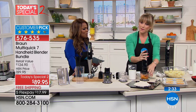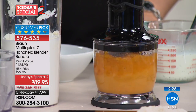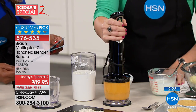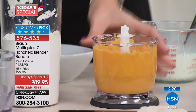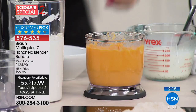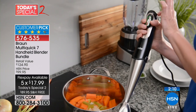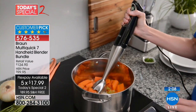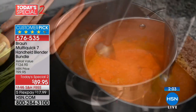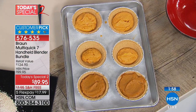We're moving into the season where a lot of the stone fruits are in — you will really enjoy using this. Here's what you need to know: the price goes away tonight. On flex pay it's 17.99, and you always have a 30-day money-back guarantee. But tonight at midnight the price expires and goes back to our regular price. This is actually the very first time we've ever presented it as a Today's Special after offering it for over a year.